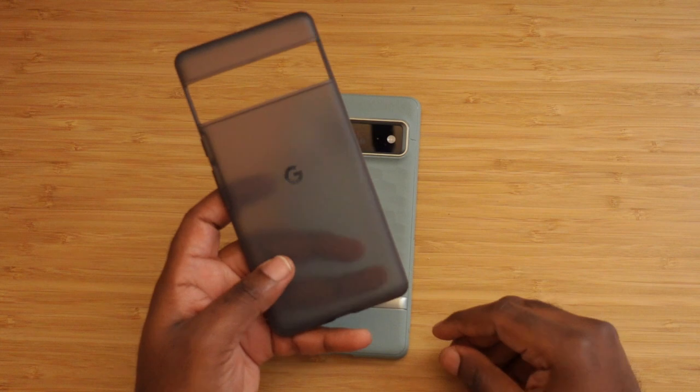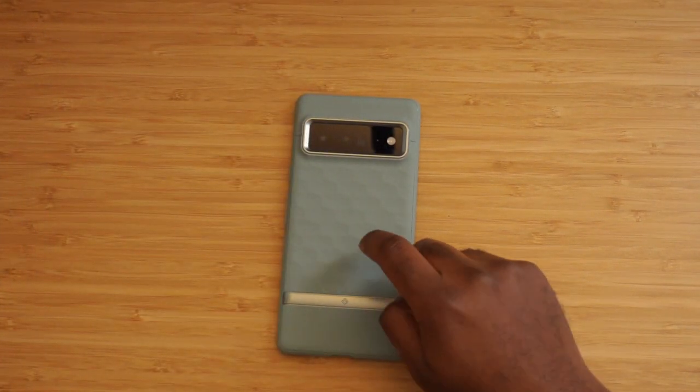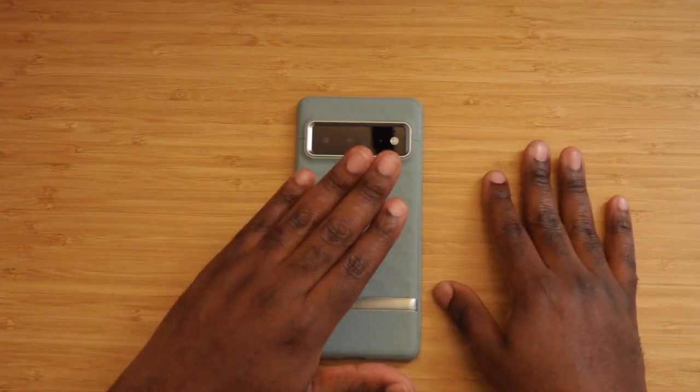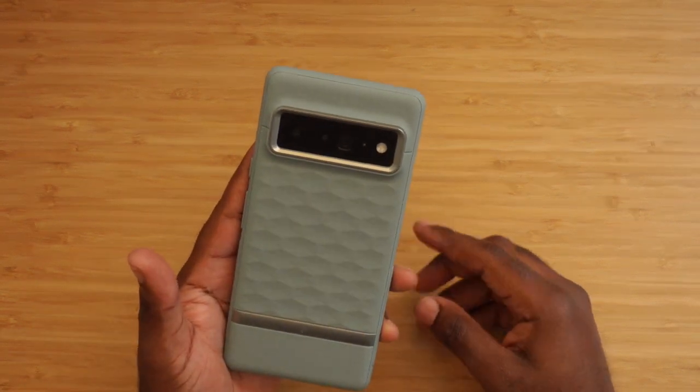The Google case is going back — I'm already placing my return. I may review other Pixel 6 Pro cases in the future, but this is going to be hard to beat, and it's only my second case. I think I made the right choice. If you like this video, go ahead and like, comment, subscribe, all those good things, and we'll see you on the next video. Peace.